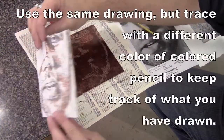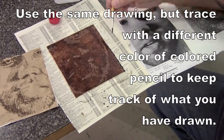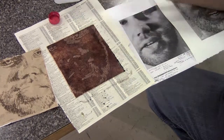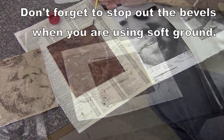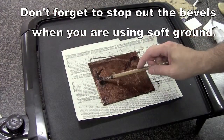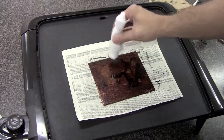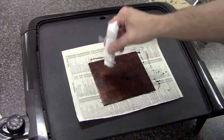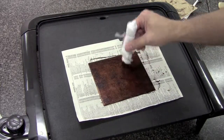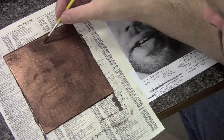Next I put more soft ground on the plate and here I am basically drawing back onto the plate — doing a pencil line of the image — and I put that into the acid for 10 minutes. I did not clean the plate off, and I didn't have anything stopped out at that point, so I'm re-soft grounding the plate, putting a fabric texture on it after I'm done, and I'll put that in for a minute.